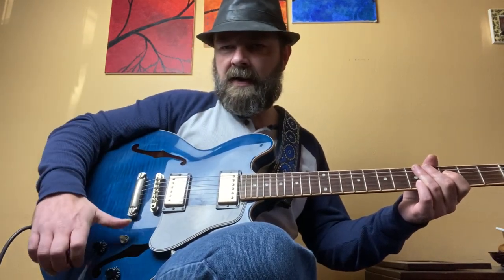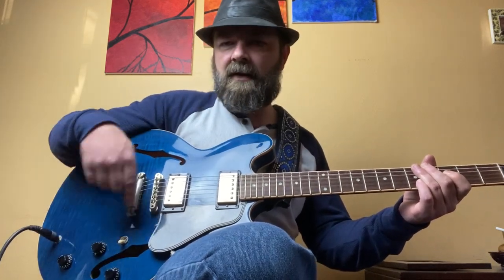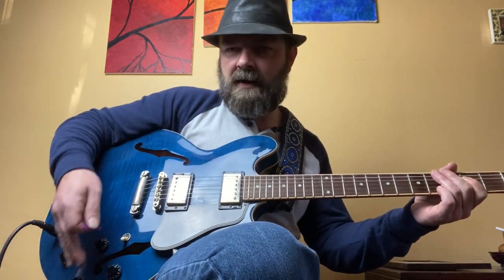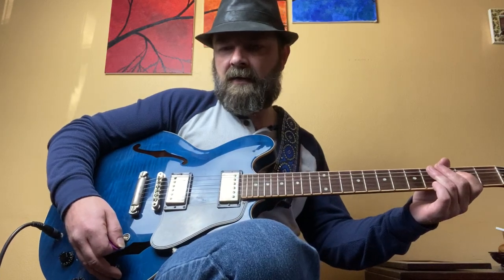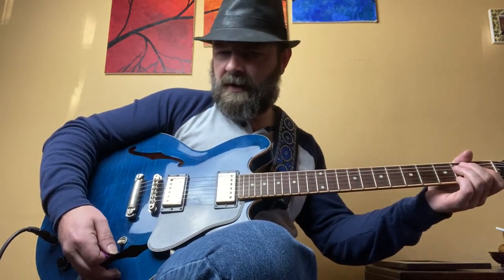Now we're going to go all the way down, which is the bridge pickup setting. If you dial in a good tone from the neck pickup, by the time you get to the bridge pickup, if you have the tone knob all the way up it might be too bright or too abrasive. It's a little bright to my ears, so I would roll the tone knob off. On the bridge pickup you can get some country-ish tones and you can definitely do some rock.